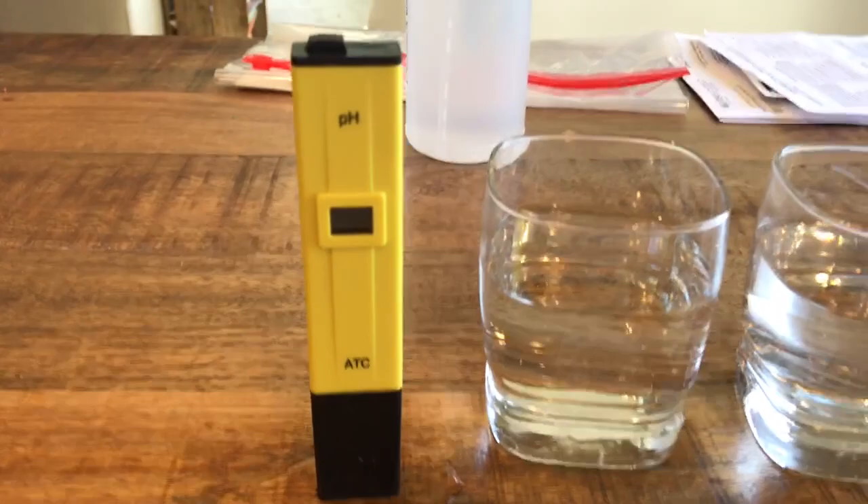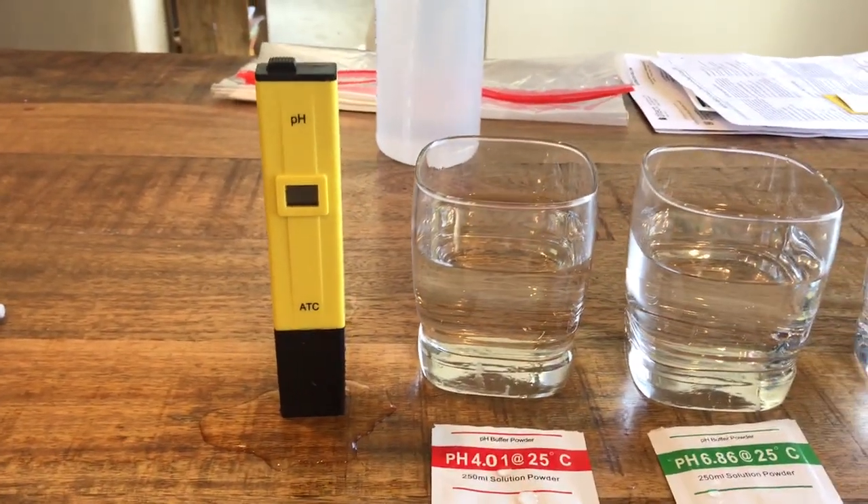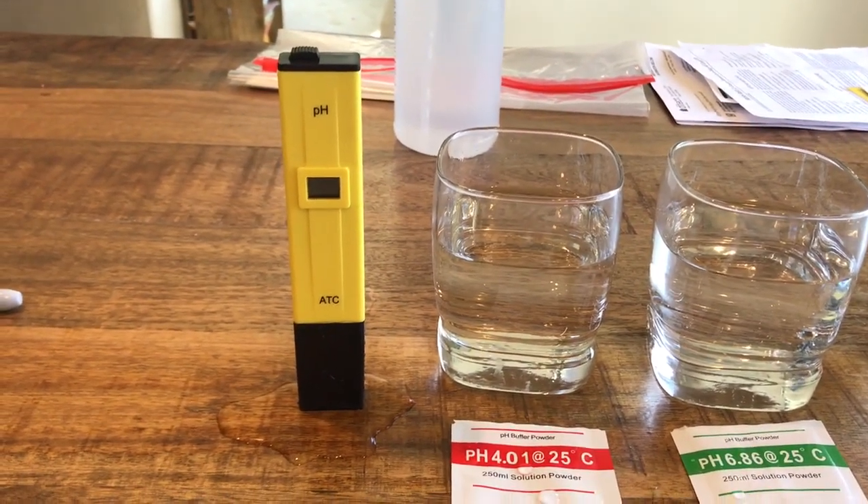That's my two cents on these meters. Once I figured out that distilled water is not the way to calibrate, the thing seems fairly accurate. That's my video — thanks for watching.